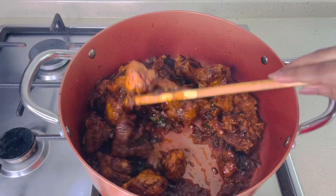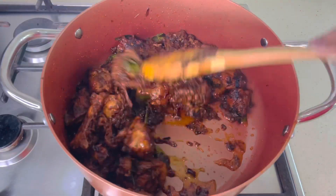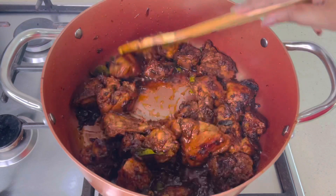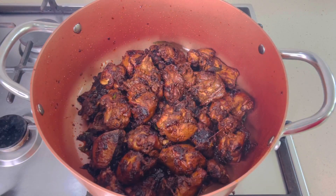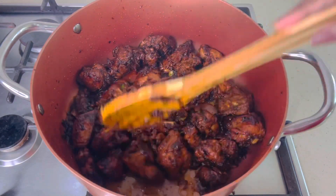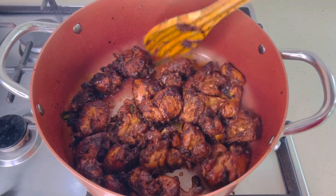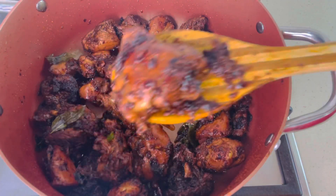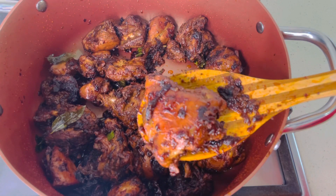I will further dry roast the chicken as I am making chicken chukka — chicken dry. Now the chicken has become dry with only a little gravy remaining. No need to close the lid. You can see the chicken has been roasted and looks delicious. Hope you all like the recipe I've shared. Thanks for watching.